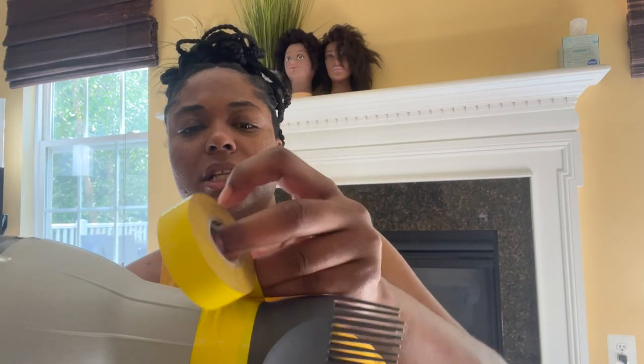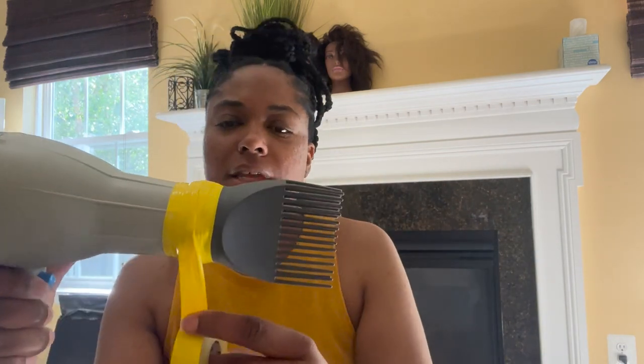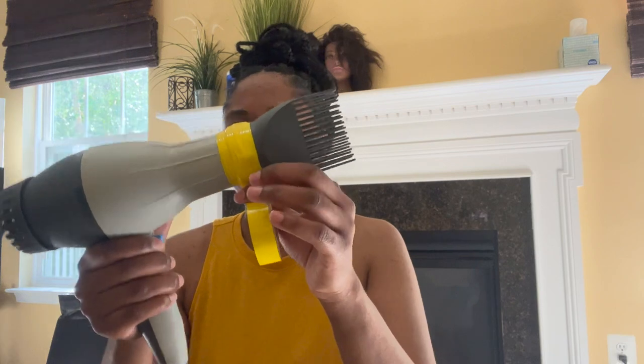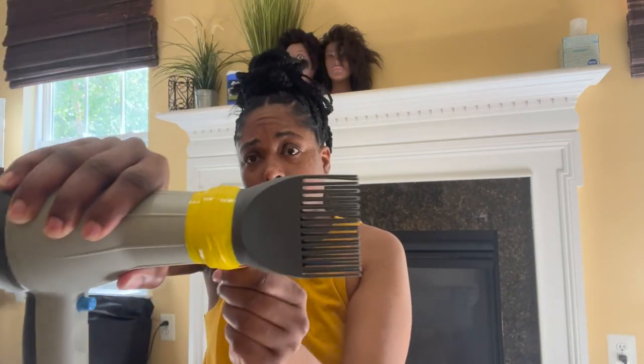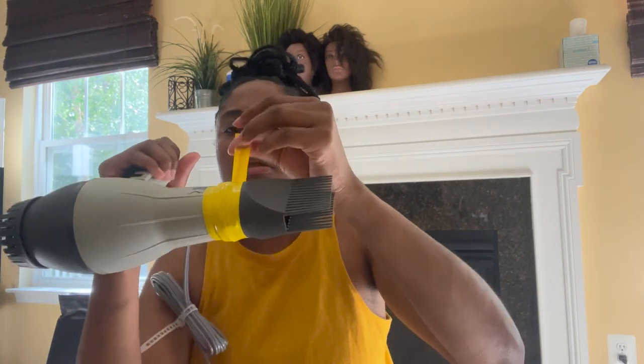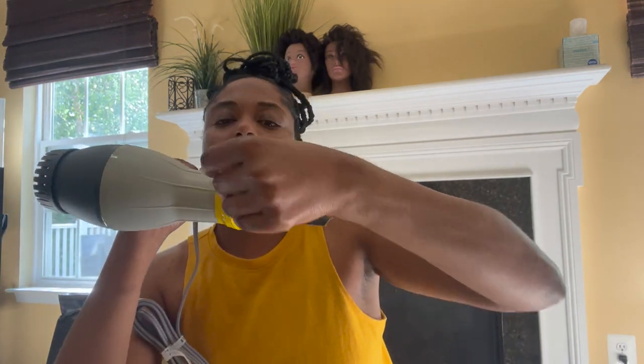The good thing about it is you can use your dryer on whatever setting, because being that it's electrical tape it's not going to burn. I think this is good, and if for some reason I get to using it and it's not holding, I'll just go back in and put more tape. Pull on this to check it out.